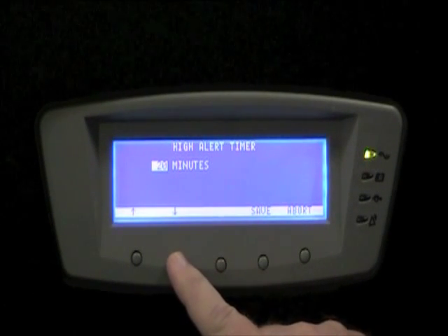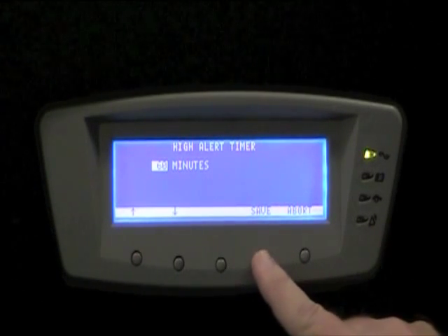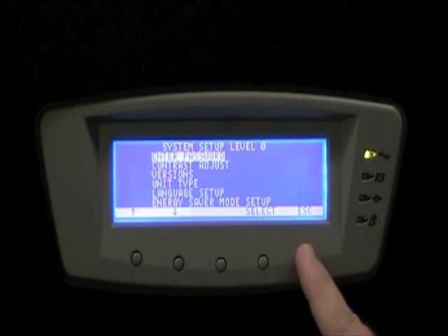Lastly, I set the High Alert Timer. The High Alert Timer determines how long we stay in conventional mode after we exit VMMS mode during a power disturbance or an additional load add-in.